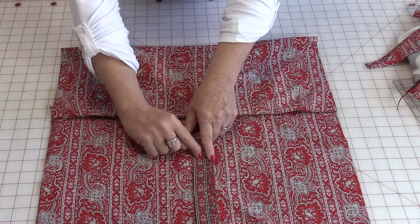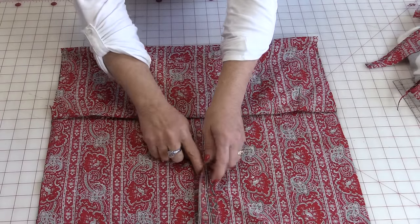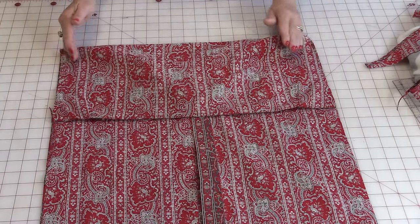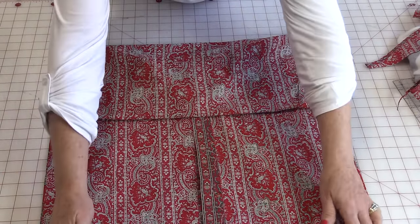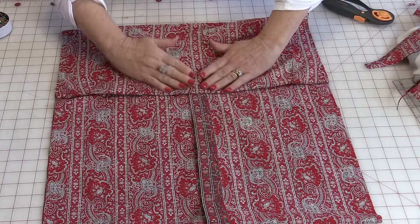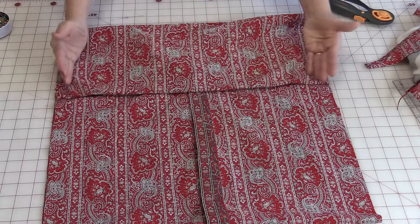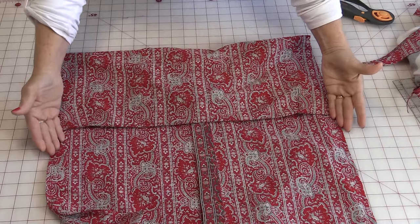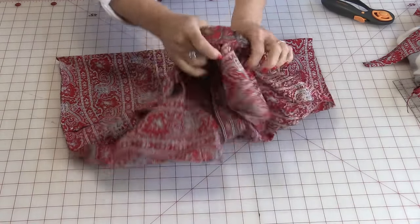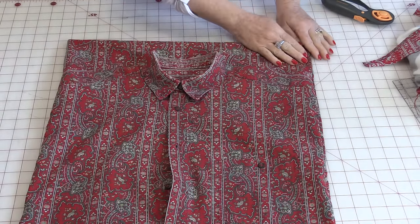The next thing I'm going to do is open a button because that's where I'm going to turn it right side out. Match up the edges and sew down. If you've left that little piece on, make sure that the piece is flat and not twisted up. Pin your seams and stitch. When the sides have been stitched, you're going to be able to pull the pillow to the right side. Make sure the points come out nice and press the seams flat.